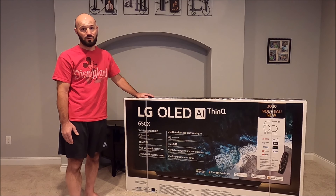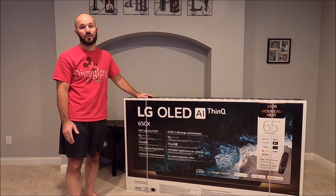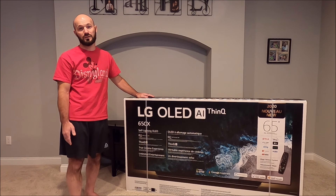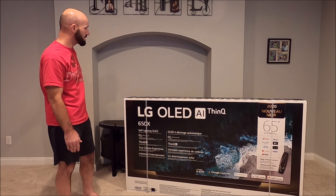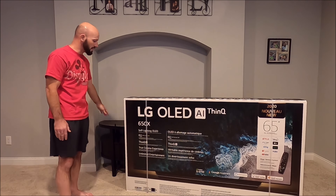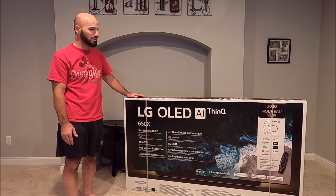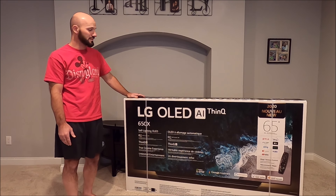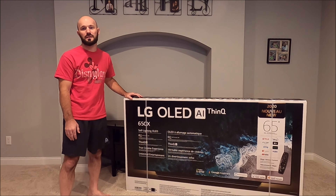I skipped the C9 model mostly because in addition to movies I also do some console gaming, and the new CX with the next-gen game consoles coming out has a few features I'll be able to take advantage of. If I measured correctly, this should perfectly fit within our little niche here and on my stand. I'm a little nervous after seeing how big the box is, but if the specs online were accurate, it should fit.